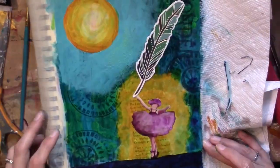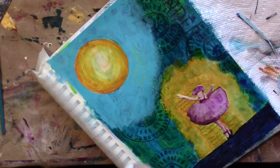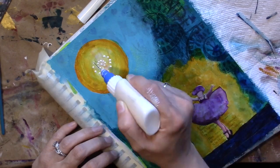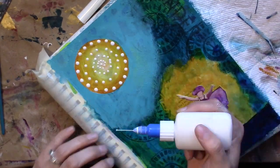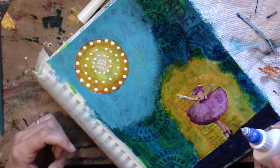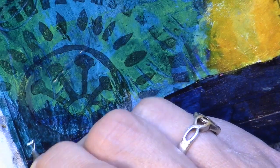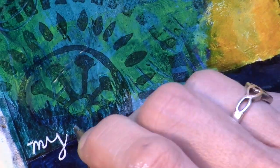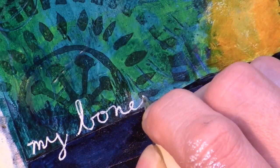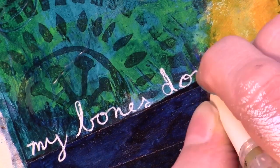I had this idea of her holding a feather but I decided against it. Here I am with my fine liner — I've got some white paint and airbrush medium — and I'm going into the sun, making it way brighter. I took a pause to think about the sentiment I wanted to put on my painting, and I decided on a quote from Effie Weil: 'My bones don't know my age.' I'm using a Uniball Signo white pen.